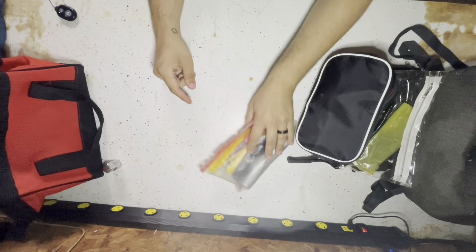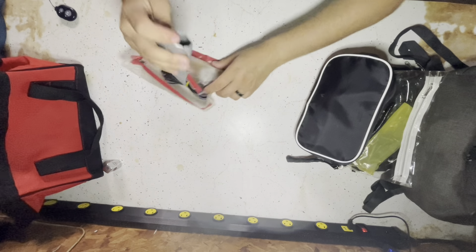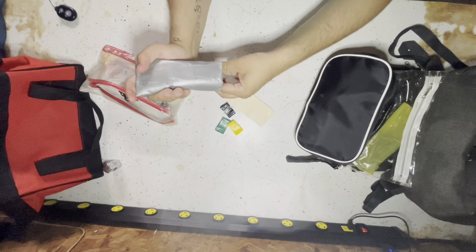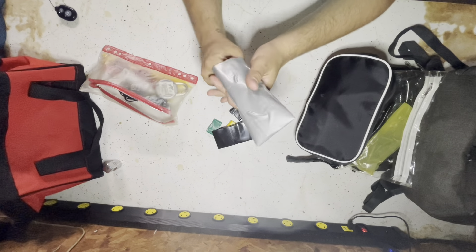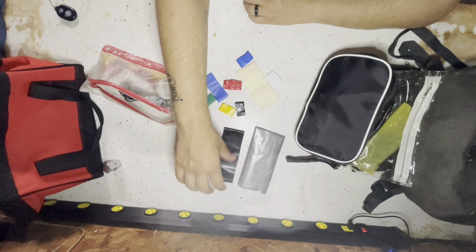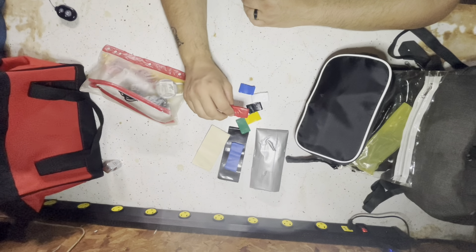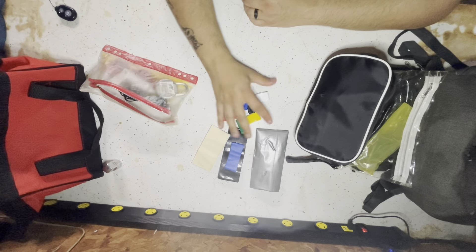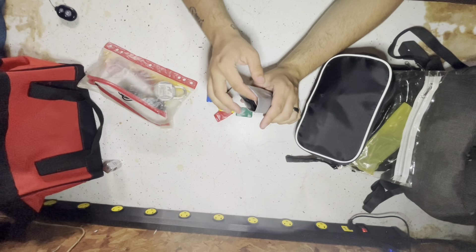I'll get into the last pouch here — this one has a lot of everything. This is the duct tape pouch I made. I have gorilla tape, regular duct tape, a lot of masking tape, different kinds of masking tape, and a lot of electrical tape. You just never know when you need any of this stuff, and I don't want to carry a huge roll or all sorts of different color rolls. This definitely works and will get the job done in a pinch.